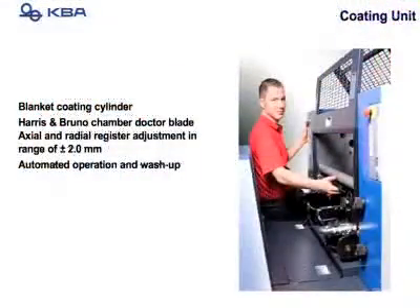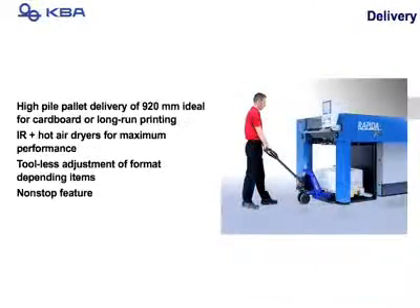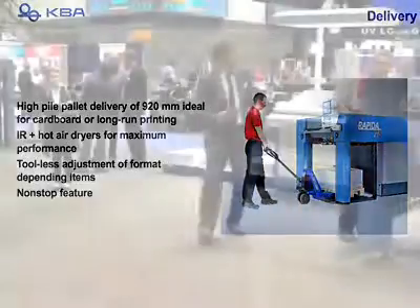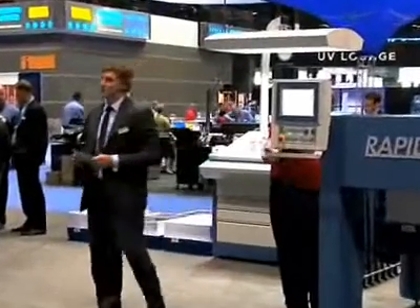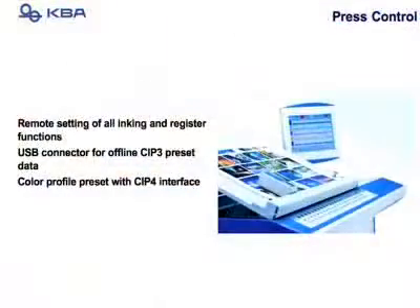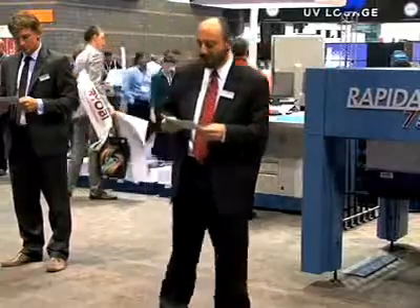At the end of the press is the coating unit — a Harrison Bruno system fully integrated into the press, including an automated wash-up system. At the end of the press is also the high pile delivery and a touch screen central press control in addition to the end-of-press console. Data can be transferred to the press directly from pre-press, or manually via a USB stick.